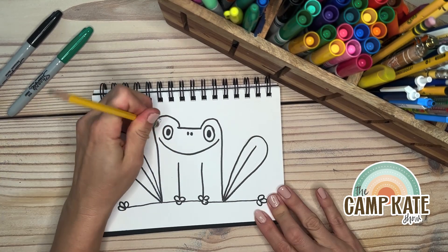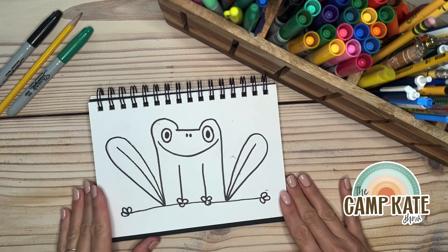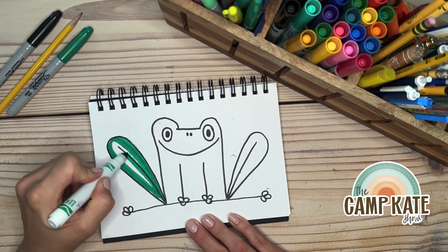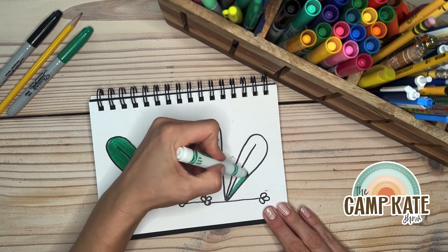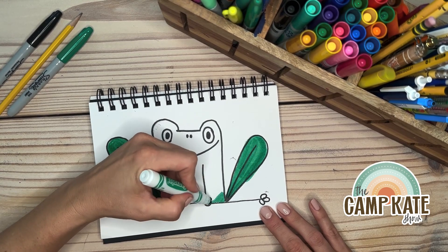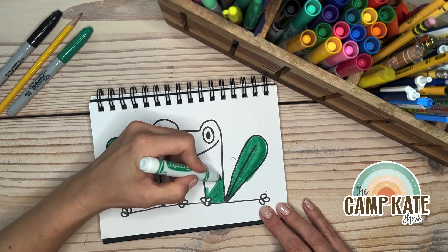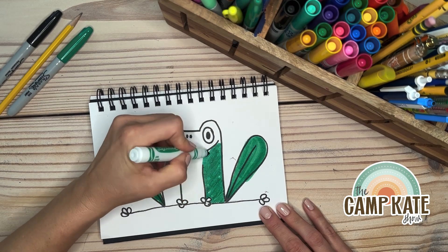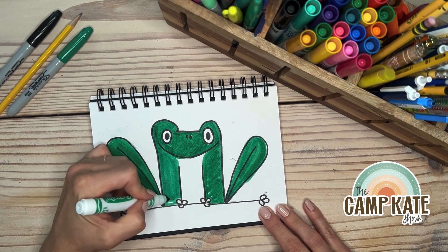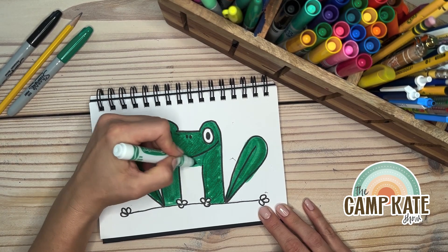I go back and always erase my little pencil marks that I don't want there. Next we color it in — you can use markers, crayons, colored pencils, or even paint these if you'd like. It's summertime so let's have fun! I just love how adorable this little froggy is.